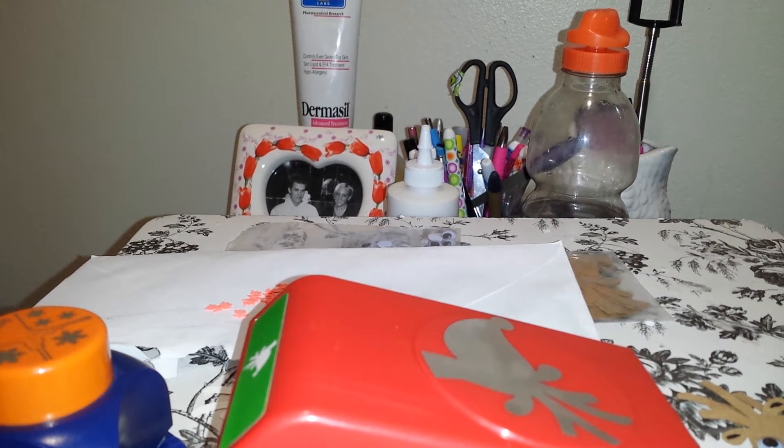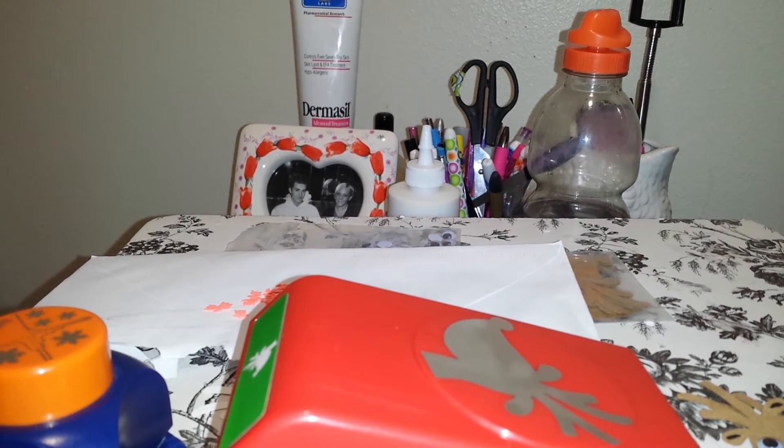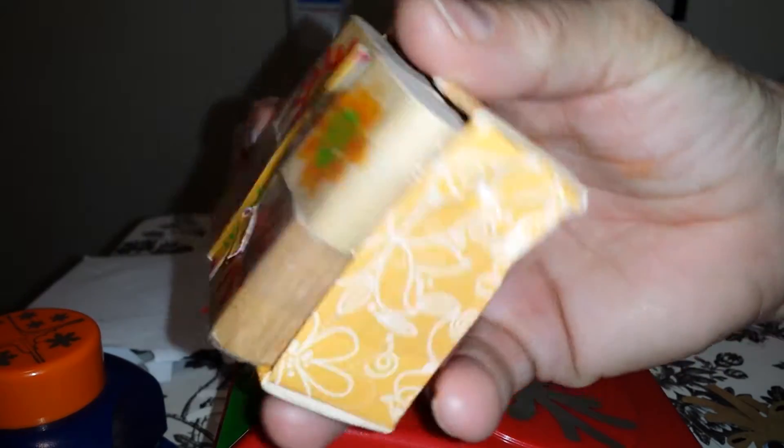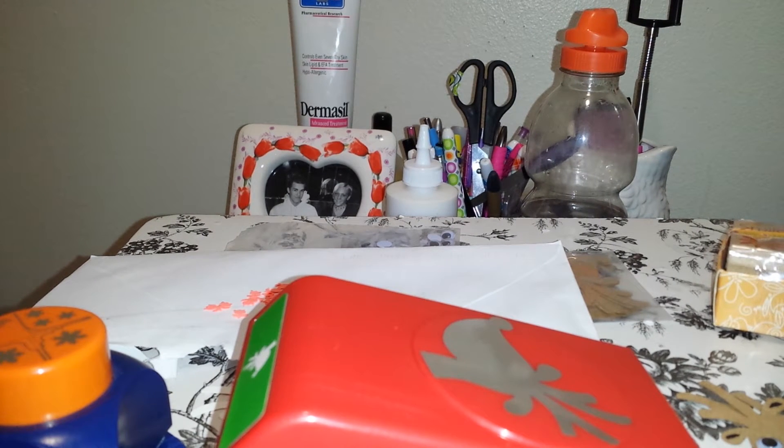In the baggie was also this set of stamps which says 'smile,' and there are like three different suns. So that would be really cute for scrapbooking. I figured for $4.99, that's not too bad at all.